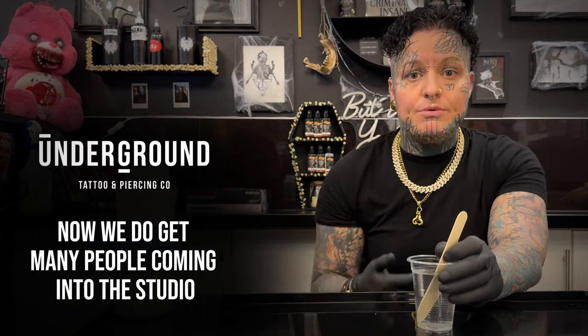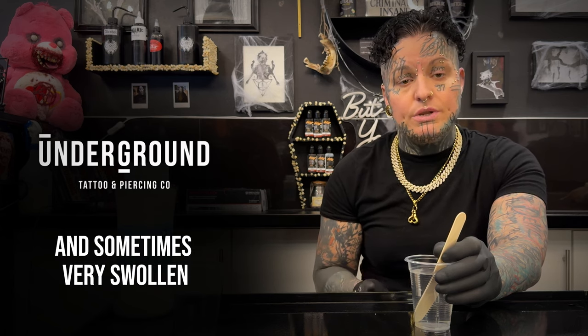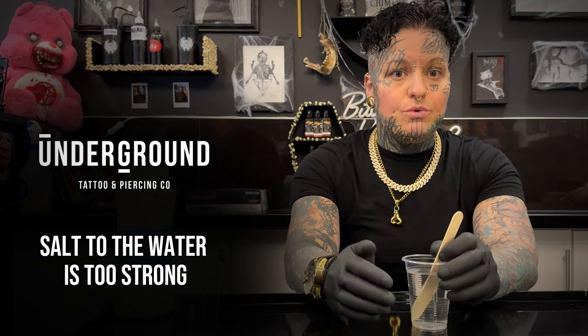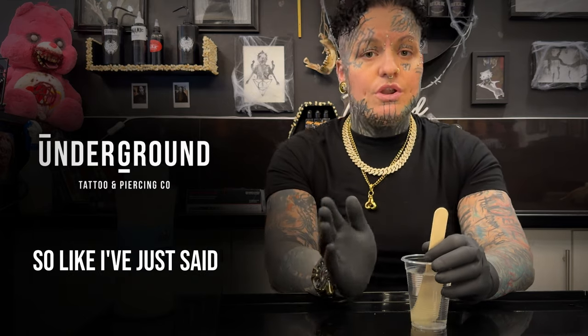We do get many people coming into the studio worried that they've got an infection in their piercing because it's red, irritated, and sometimes very swollen. This is 99.9% of the time not an infection — it is in fact a salt burn, where the ratio of salt to water is too strong and the incorrect salt has been used.